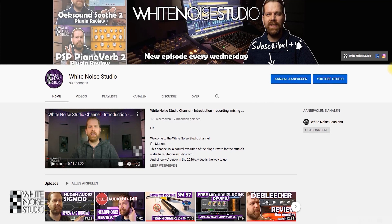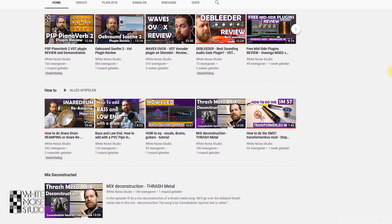Don't forget to subscribe to this channel and hit that notification bell so you know when there's a new video online — a channel to help you out in recording, mixing and mastering. The Brainworks BX console SSL9000J is an official emulation of the SSL9000J console with some extras. The review will cover the plugin on its own merits and how it sounds in a mix.